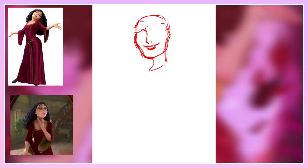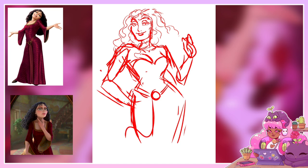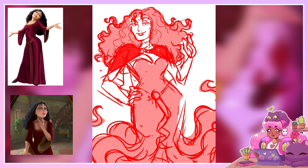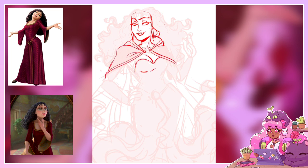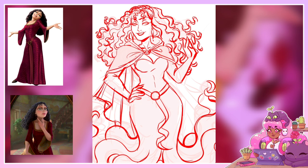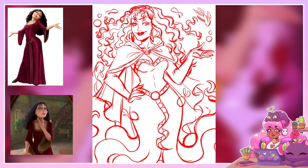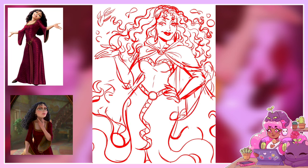Last but certainly not least, we have Mother Gothel. Mother Gothel is a fictional character who appears in Walt Disney's 50th animated feature film, Tangled. Loosely based on Dame Gothel in the German fairy tale Rapunzel, Mother Gothel is a vain old woman who hoards the healing powers of a magical golden flower to remain perpetually young and beautiful. When the flower is harvested to heal the kingdom's ailing queen, its powers are inherited by the princess Rapunzel, removing Gothel's access. With her life suddenly endangered, Gothel kidnaps the infant, imprisoning the princess in an isolated tower for 18 years while posing as her mother to exploit her powers.